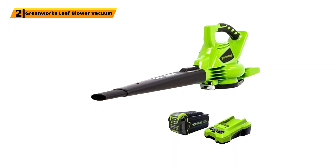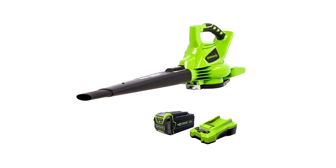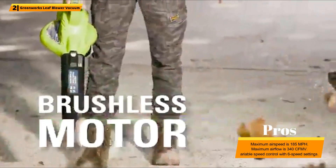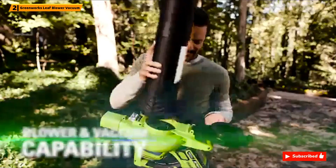Number 2: Greenworks Leaf Blower Vacuum. This battery-powered leaf mulcher is also a blower and vacuum. It uses a 4Ah battery that will give you up to 21 minutes of runtime on one charge. This blower and mulcher features a brushless motor for maximum durability and performance, plus a turbo button for when you need that extra burst of power.